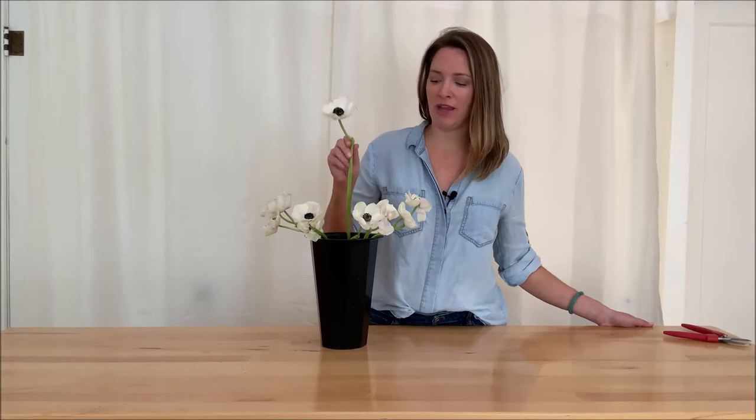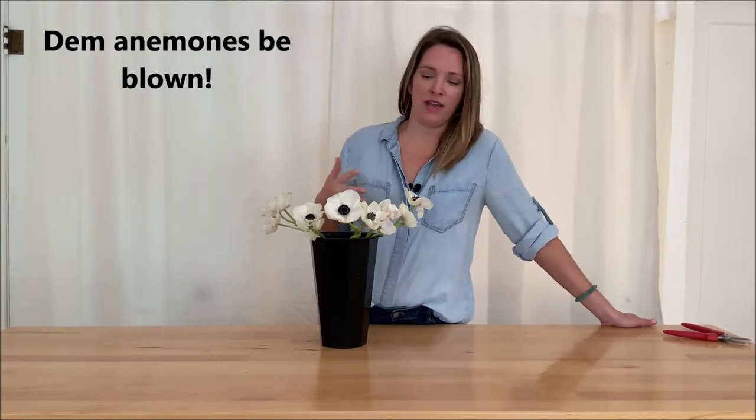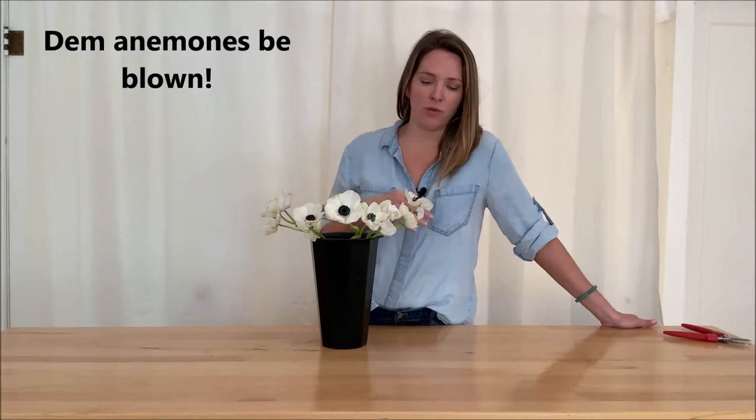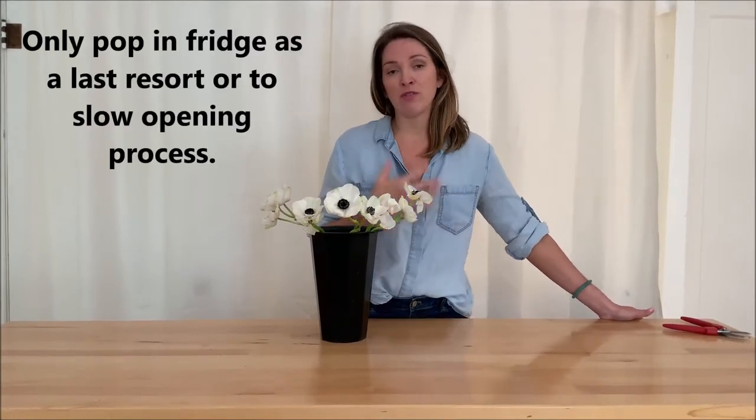So today is Monday and I have a wedding on Wednesday. I picked up my flowers this morning and my anemones are already very open, so I get to decide: do I want to leave them out, or do I want to put them in the refrigerator or the cooler? Typically I don't recommend putting your flowers in your refrigerator for several reasons.